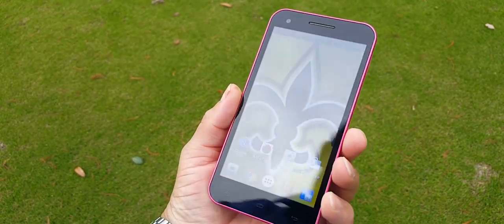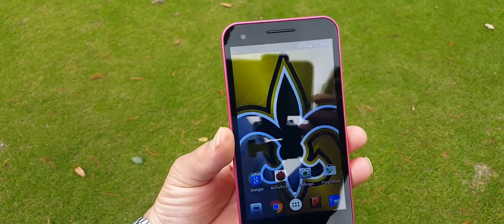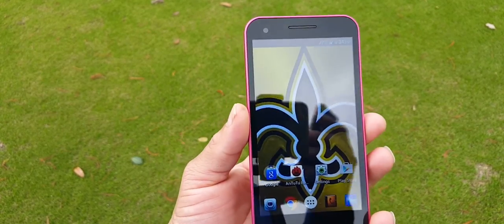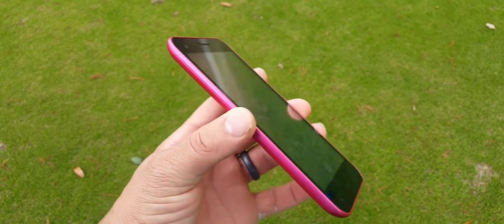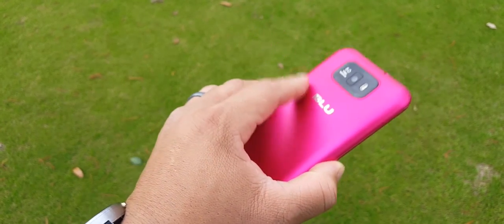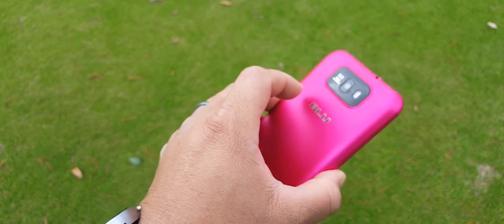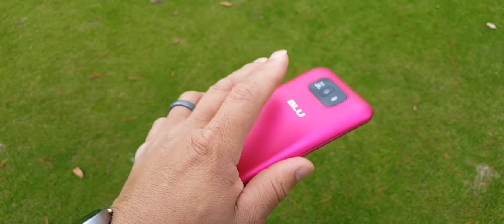The viewing angles, as you can see, are okay. I'm out here in the sunlight. This also has a quad core 1.2 GHz MediaTek processor, along with the PowerVR GPU. It has 4 gigs of internal storage with a microSD card slot of up to 32 gigs. You also got a removable back and this is dual SIM.